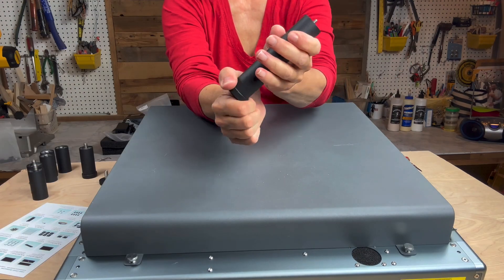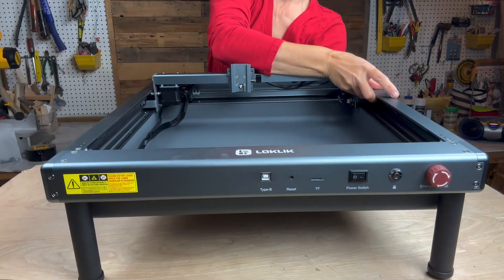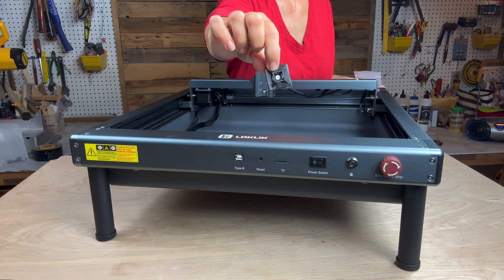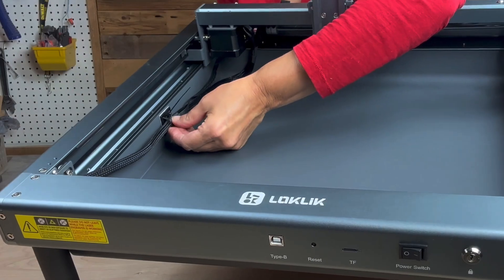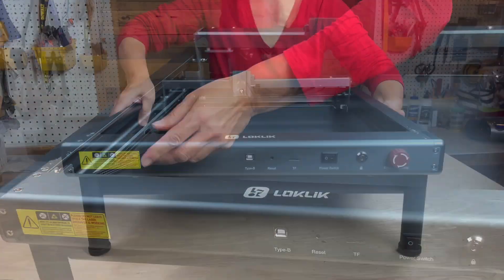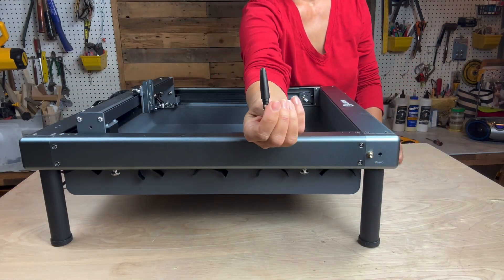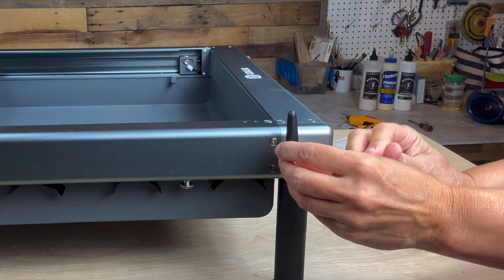If needed, the pads can be adjusted so the engraver sits evenly on the work surface. Look for the bag that contains adhesive clips and zip ties and secure the left side cable to the inside of the base. Then find the Wi-Fi antenna and attach it to the outside of the body until secure.